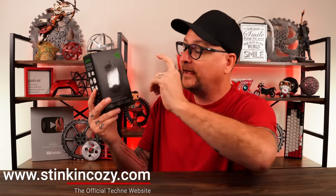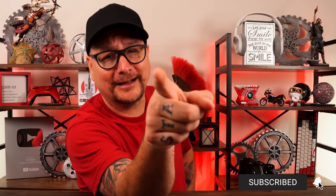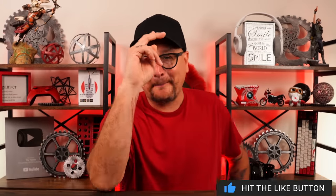That's my review of the new Razer DeathAdder V3 wired 8K polling rate version. I hope I was able to help you out. Make sure to subscribe, hit the bell, and catch you in the next one. Bye now.